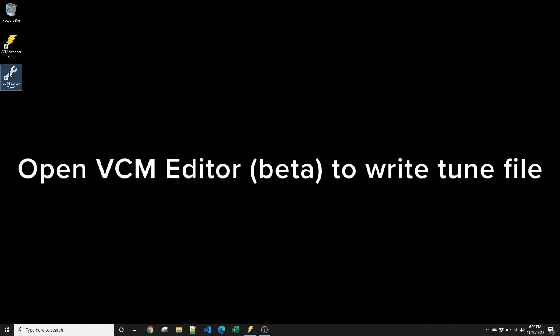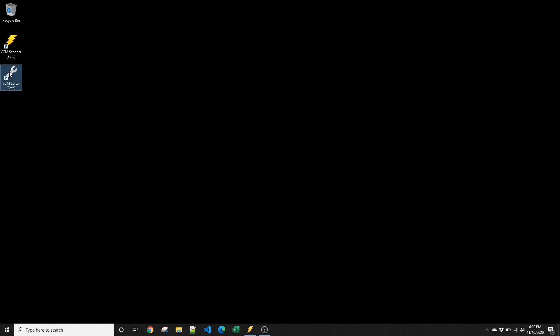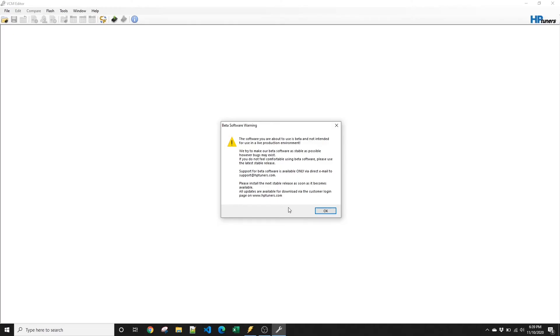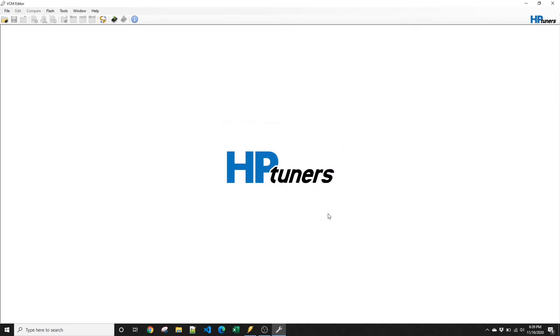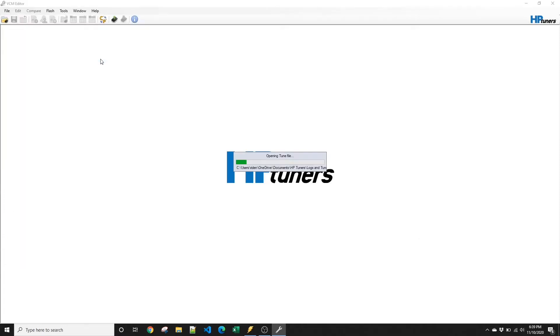You're going to use the VCM editor for writing a tune. Open the editor and click OK to the beta warning. Make sure that you have the beta version of the editor for this. On the top left you'll see a little folder — if you hover over it, it says open file. Use that and locate the file that you downloaded, then just double-click the file.